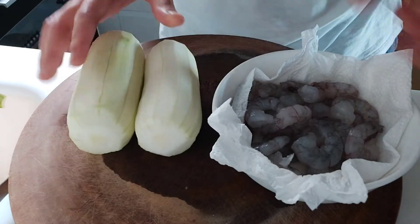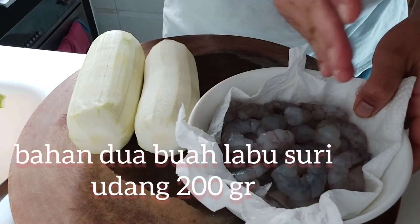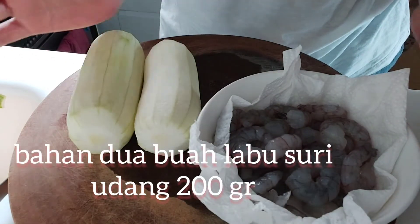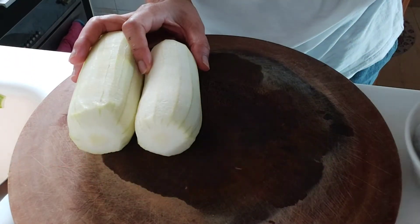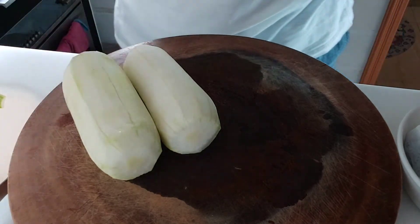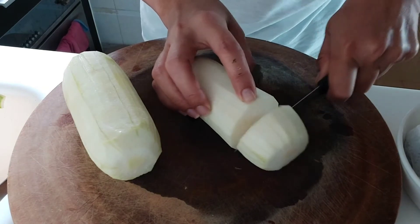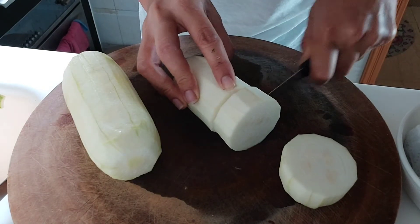Labu suri sudah dicuci bersih ya. Ini udang kira-kira 200 gram, nanti dicincang — tidak cincang halus, dicincang kasar. Langsung aja guys, kita kerjakan. Kita potong atau iris labu surinya.